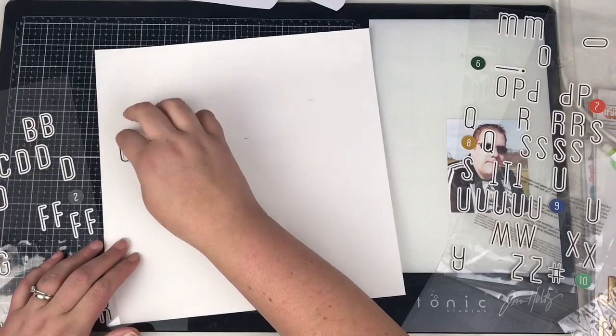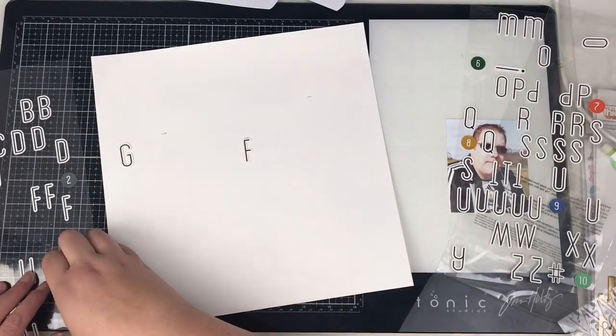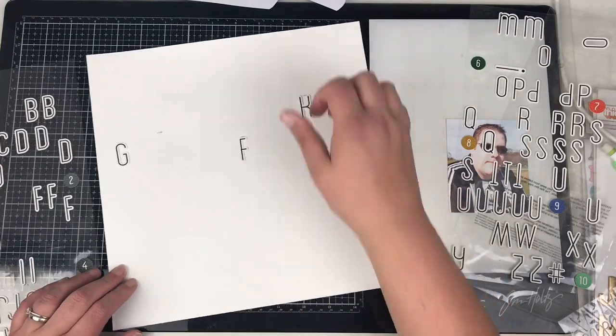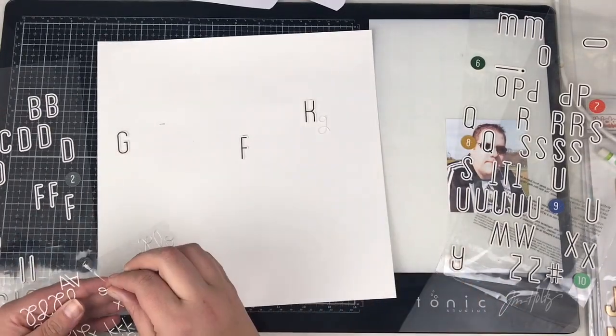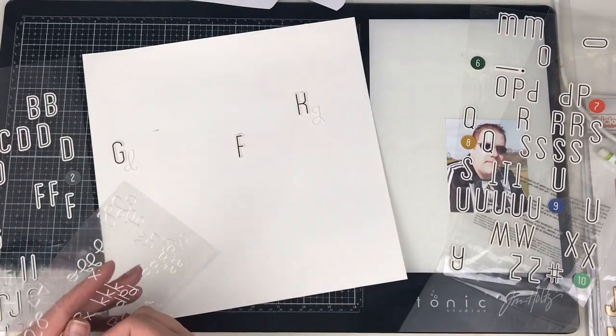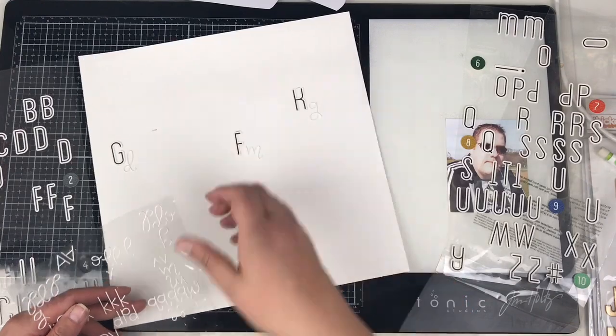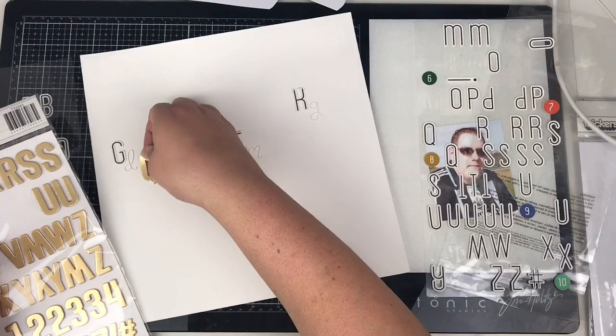I've already gessoed my cardstock — I've used Basil Marshmallow cardstock and I've already put a layer of gesso down. The cardstock is primed to take mixed media already, but I know I'm going to be putting quite a lot of paint on top, so I have added a layer of gesso.